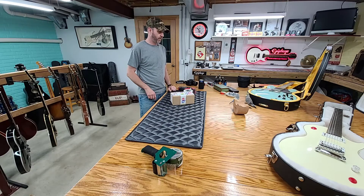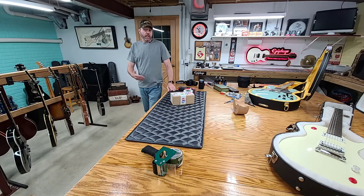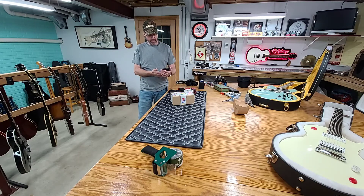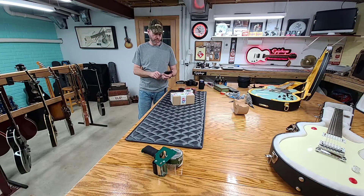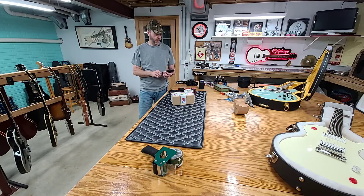Anyhow, there it is — that's all boxed up and ready to go. The Cherry Burst made it to its new owner yesterday, and I got five-star feedback for that. The thing I bought from Japan shipped out today, so however long it takes to go from Japan to here — we're just going to be waiting on that now.